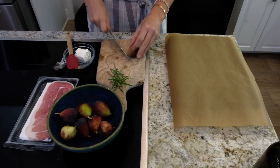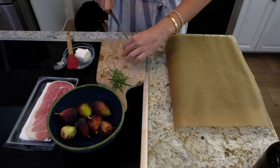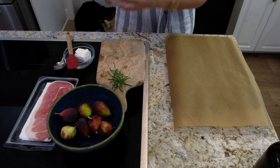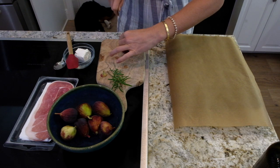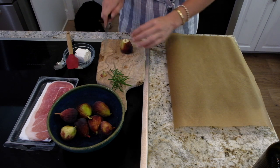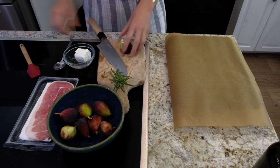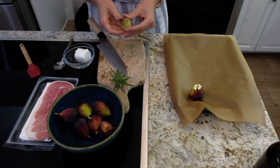I have some figs here — it's a brown turkey fig. What I'm going to do is just cut them, but don't cut all the way through. You kind of want to leave a little opening so you can go ahead and put the filling in. I'm just going to make a few just to show you how amazing they are.